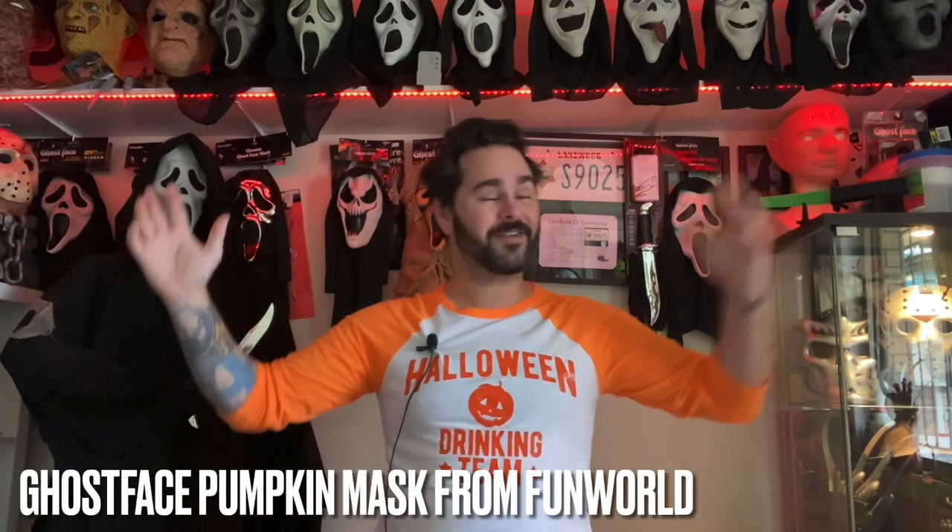Hello, all you people out there in TV land. My name is CV Studios, also known as Kurt, and today we're keeping the Ghostface spam rolling — hell yes we are, how could we not? Today I'm coming to you with another review, another look at a new Fun World mask.